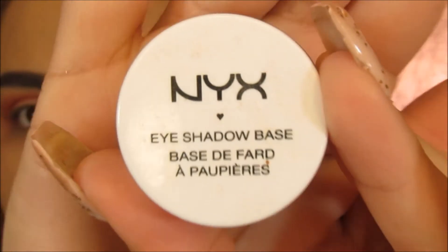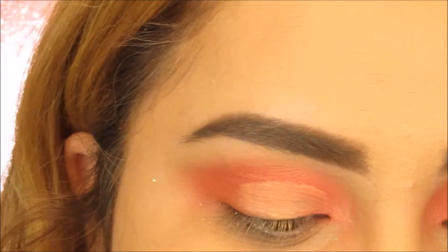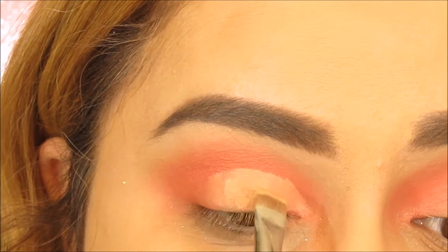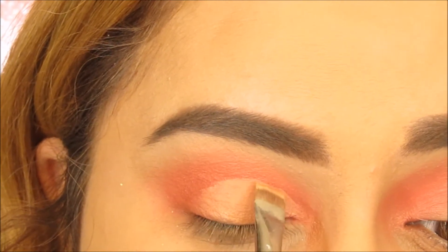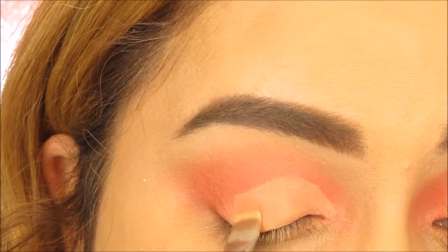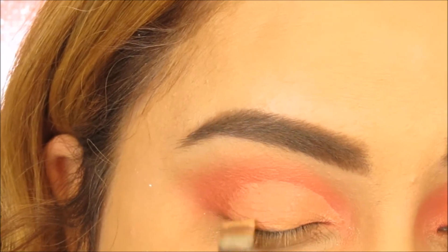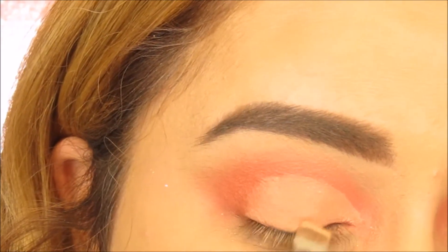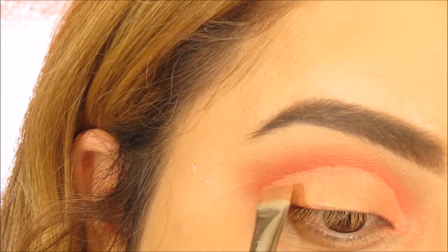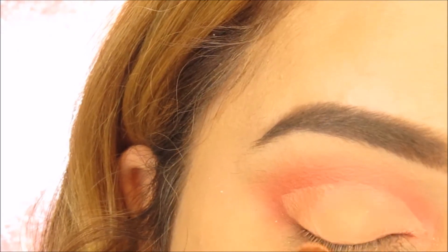Taking the NYX eyeshadow base again — a little trick that I do — I place this on the lid so that way the shadow stays in place even better and also it just carves it out really nicely. Now I'm going to be taking the color sorbet and I'm going to use this color to pack on the lid.